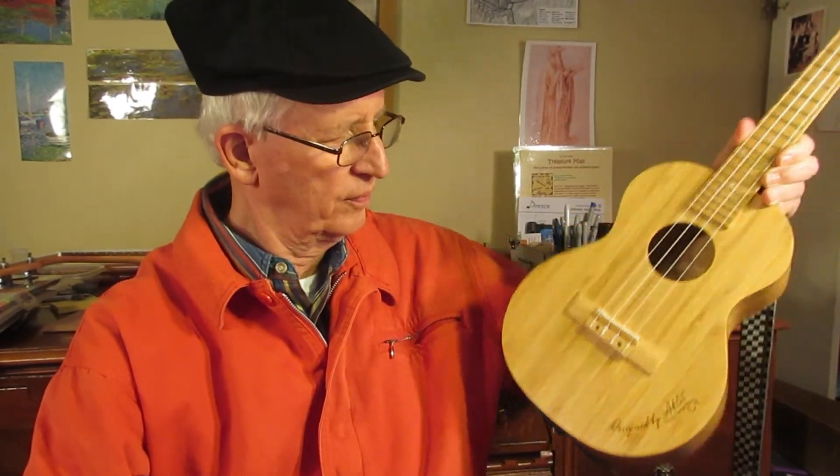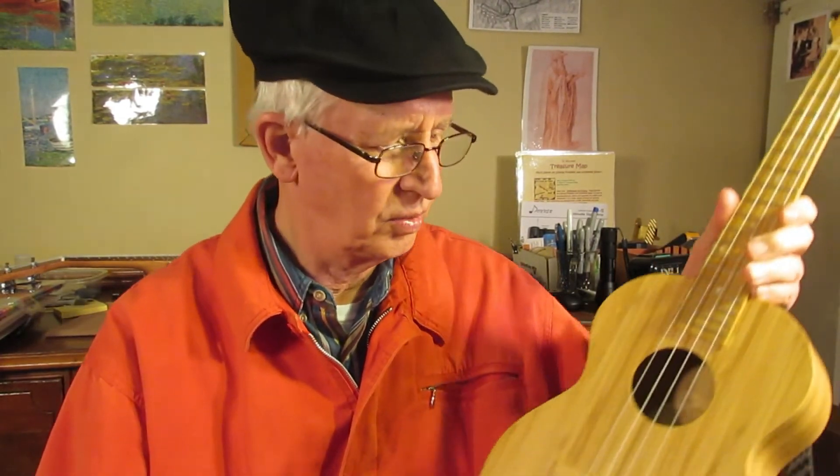Very pretty ukulele, I think, but a little bland really. You would think it would need some kind of design touch other than the dark tuners up top — dark and gold. You would think you might need a little artistic improvement somehow. It's a good ukulele, no doubt, very nice. All bamboo, which is great.